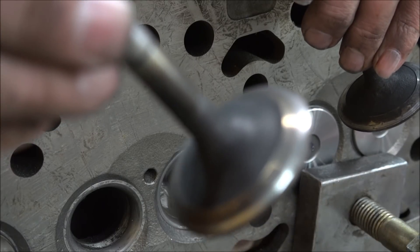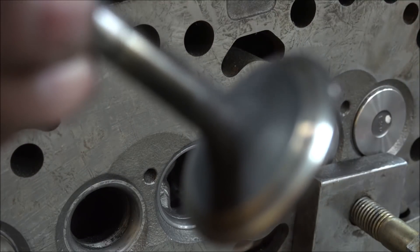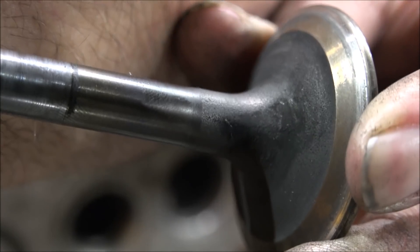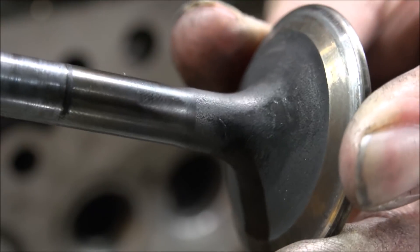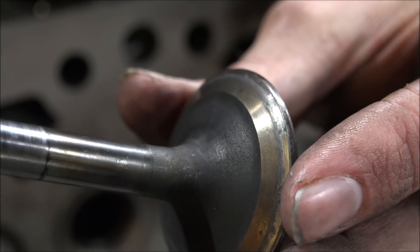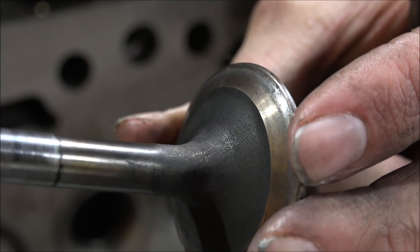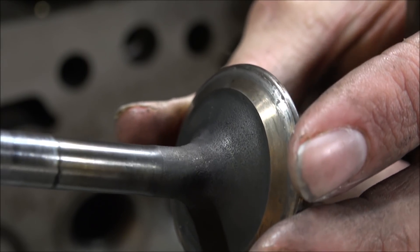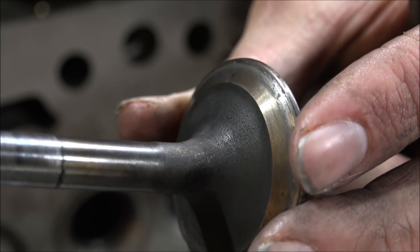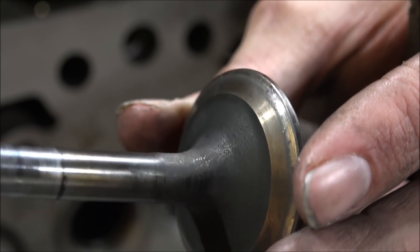This exhaust is the same way, but these exhaust valves are beat up too. You can see the damage there. You can also see that the margin's good — it's got good contact width — but those pipe marks in there are not going to let this seal up like it should, at least not for very long. So we have to do something about that. This thing's going to need a valve job.